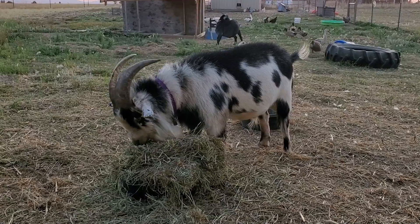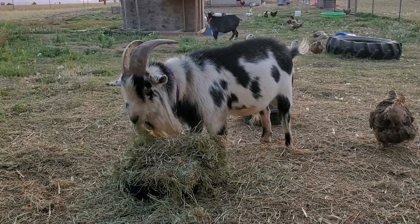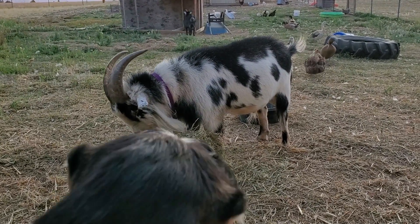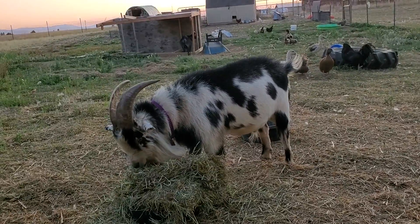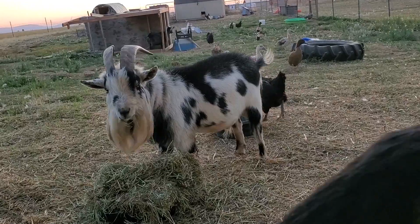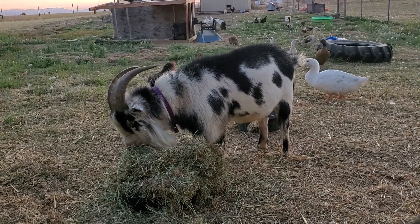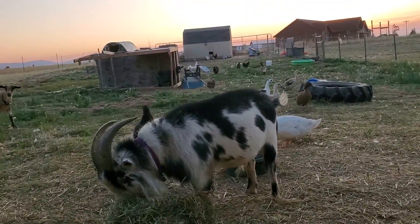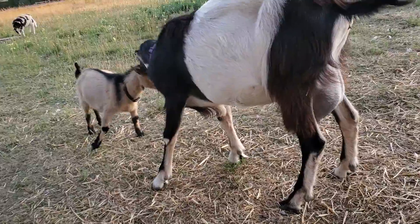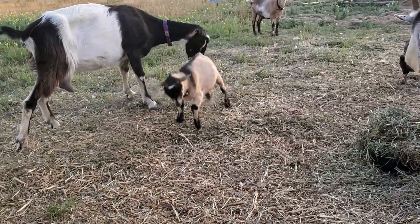This is Stinkbug. He's a Nigerian dwarf buck, approximately five years old, maybe a little bit older. She wasn't sure how old he was because she got him from somebody else. He was very, very pudgy, but he was successfully able to impregnate Quinn in the back. And this is a little bit of the La Mancha and Archie.